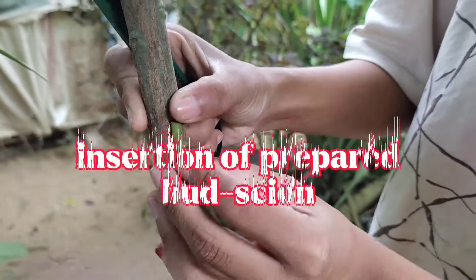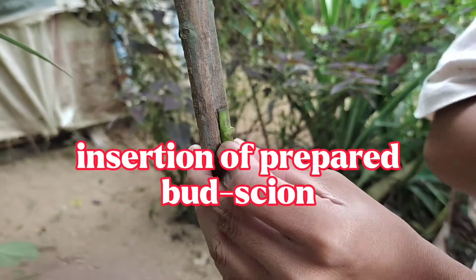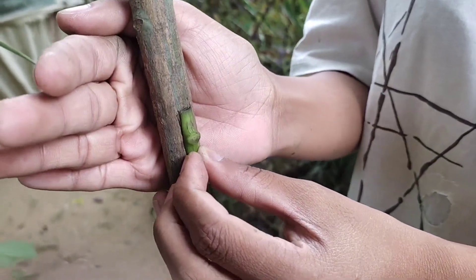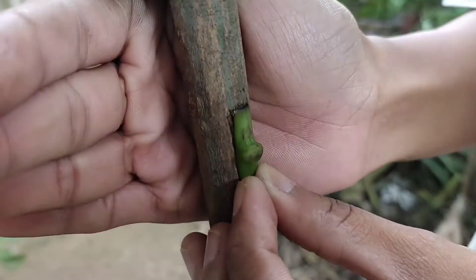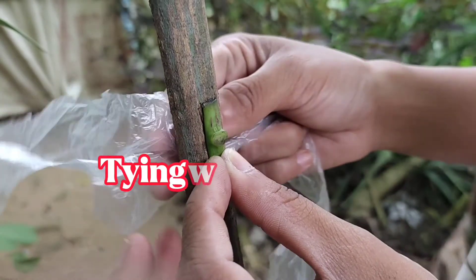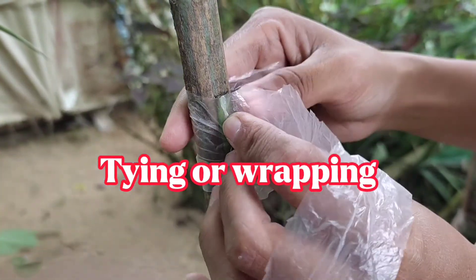The prepared patch, chip, or shield piece is inserted into the part of the stem of the rootstock to replace the piece of bark that is removed, or where cuts are made to allow the union.